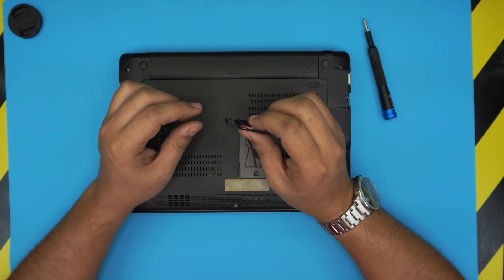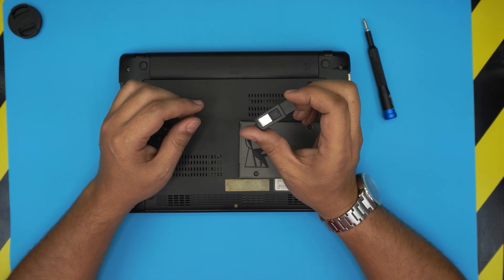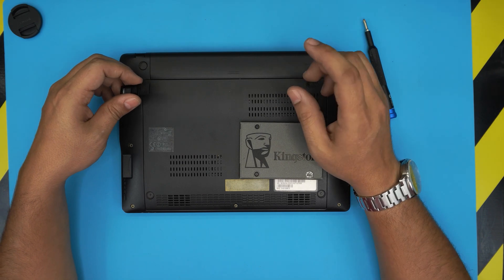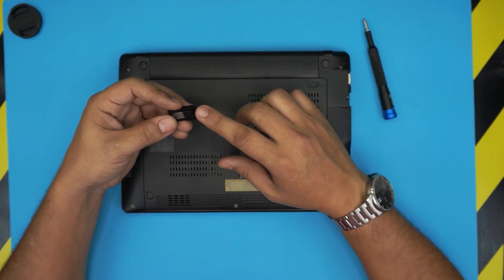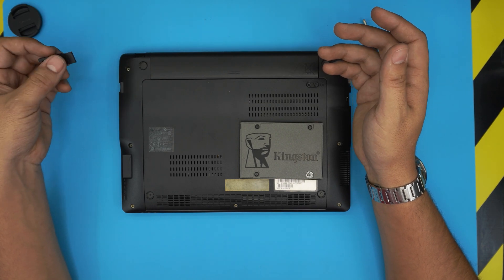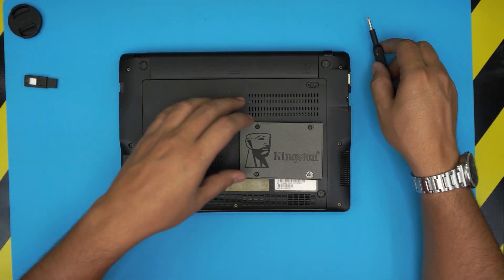Once you get your USB burned and ready to go, after you upgrade this drive you just plug the USB in, turn it on, press F12, and you're going to boot through the USB and install your Windows. It will take about 10 to 15 minutes. All right, let's get to it.